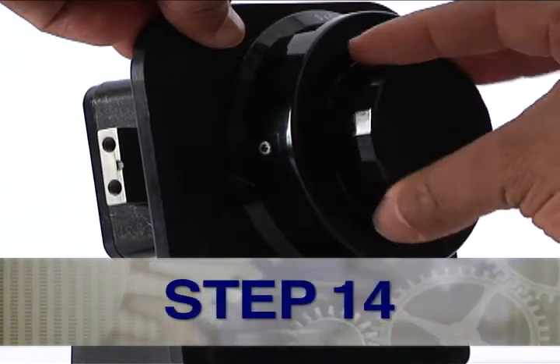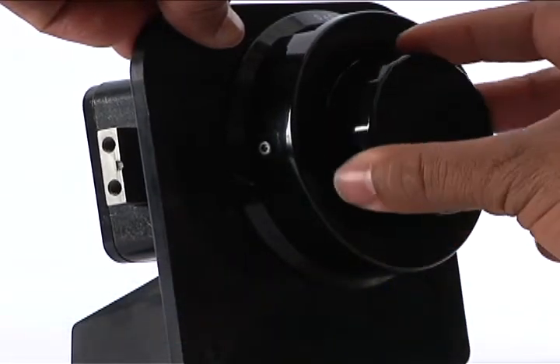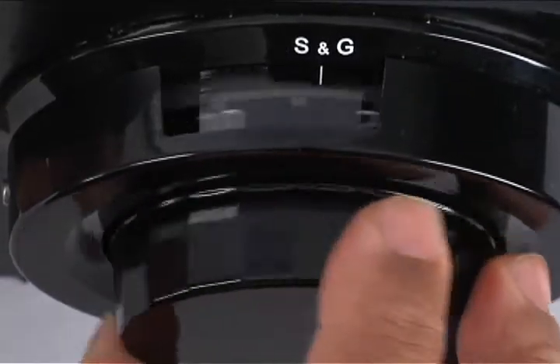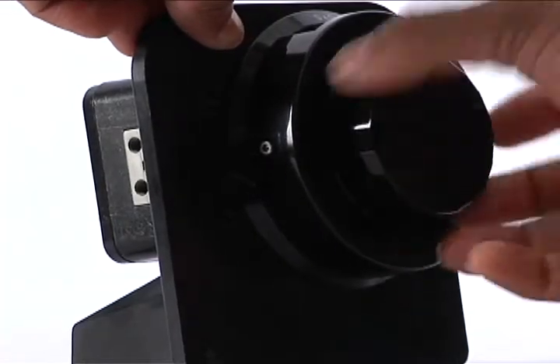Step 14: Turn the dial right or clockwise, listening for five quick beeps to indicate a successful combination change. Continue turning the dial right or clockwise to retract the lock bolt.